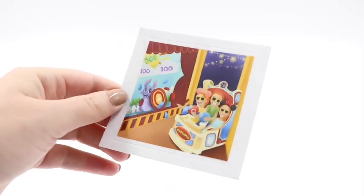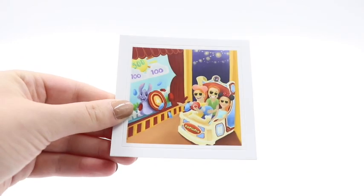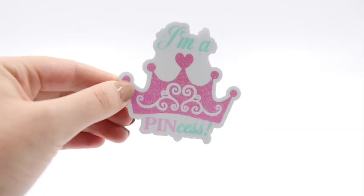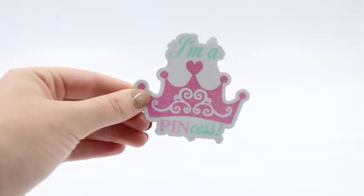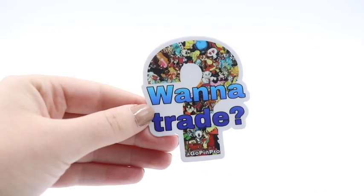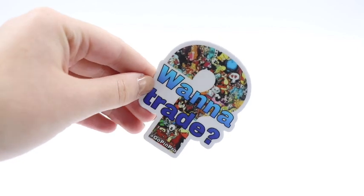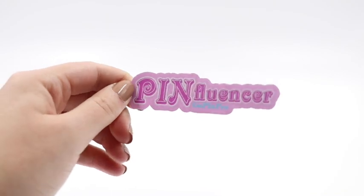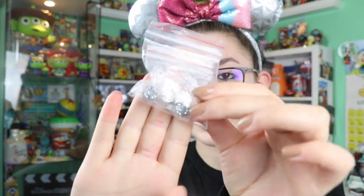Inside the bag there are more stickers — one from Toy Story Mania with everyone playing, a 'Pin Pro Trophy' sticker, an 'I'm a Princess' sticker, 'Keep your hands, arms, feet, and pins inside the car' with a little People Mover, a 'Want to Trade' sticker, and a 'Pin Venture is Out There' sticker.